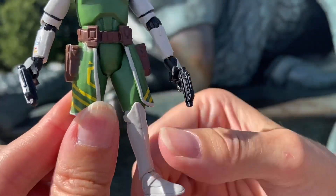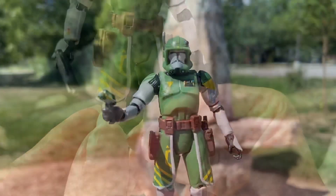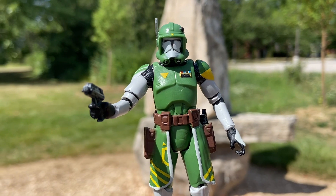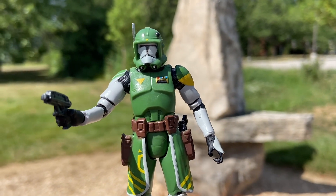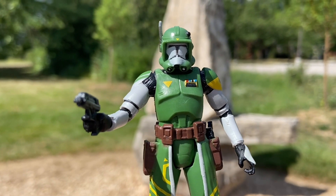Foot swivel and all that. The only thing is he comes with only two small pistols — I wish he had come with a little bit more, like the newer ones we've done, the ARC troopers and Battlefront troopers with those big guns. But anyway, live with it — he looks great and he's one of the cooler looking clone troopers.